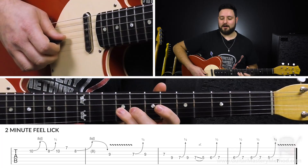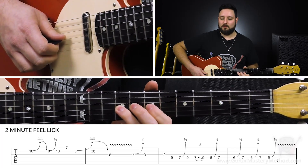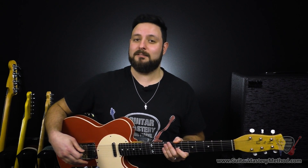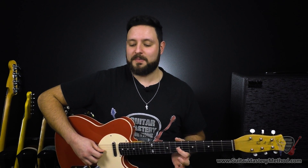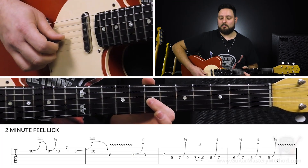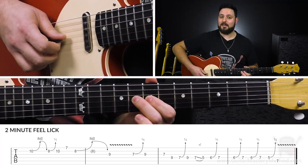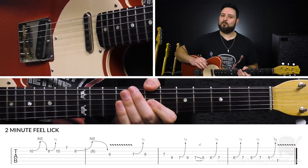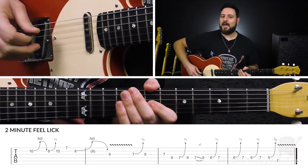From here, while we're hanging on the 9th fret of the G string, we're going to do what's called a blues bend. This lick is going to have a variety of different types of bends in terms of their reach — some whole step bends, some half step bends, and now some blues bends, which are also known as quarter step bends. So what we're doing here is the slightest bend. We're not bending a half step — it's like right before it reaches the half step.